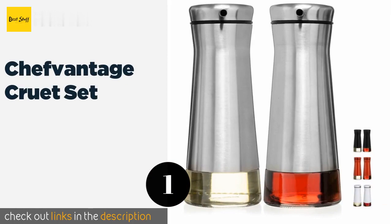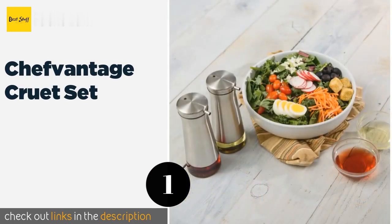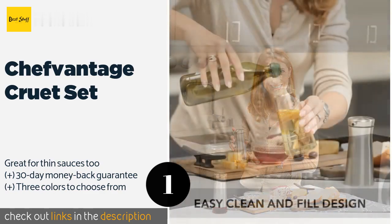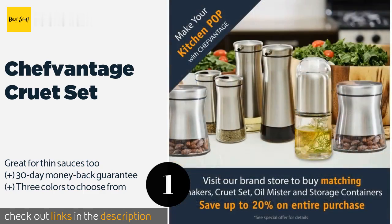The number one is the Chefvantage Cruet Set. Don't let their simplicity throw you off — the Chefvantage Cruet Set performs at a high level and looks right at home on many dining room tables. Their stainless steel bodies keep the contents fresh, while the clog-free dispensers offer reliable stream control.